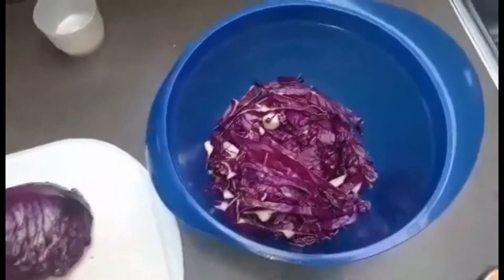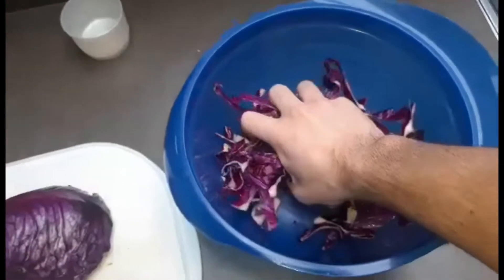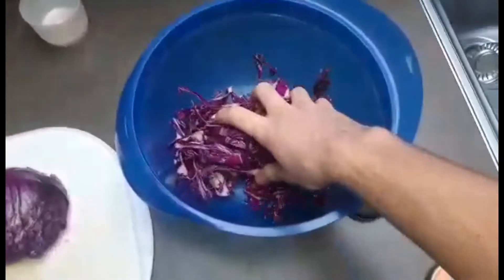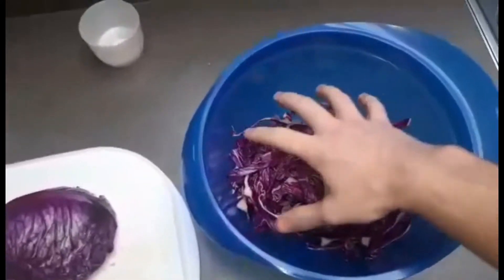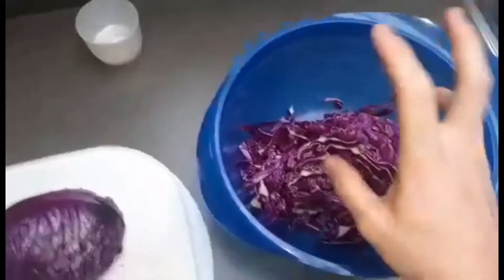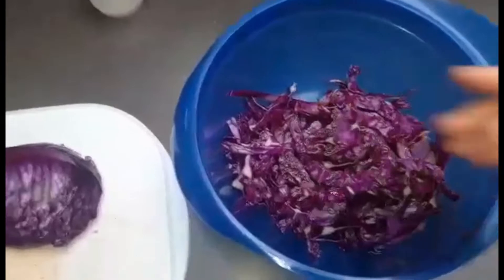Als volgende stap gaan we onze rode kool kneden. Je kan dat doen met de hand of met een vork. De bedoeling is dat er sap uitkomt. Het is afhankelijk van welke groente hoeveel sap er vrijkomt — bij rode kool heb je dat iets minder. Maar probeer toch eerst goed je groente te gaan kneden.